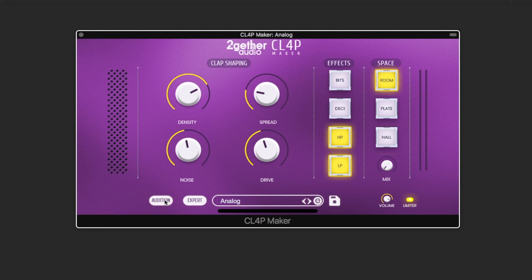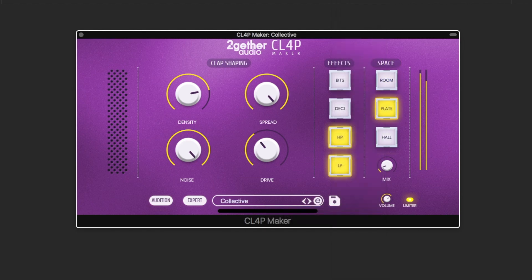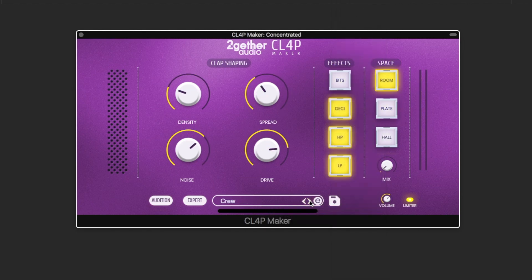To get you started on the journey to finding a perfect handclap, we have prepared 100 presets in the default content drop-down, ranging from analog drum machine claps to some reverberant crowd claps. You can also use these two arrows to go through the presets.